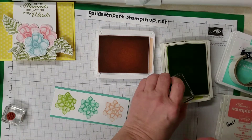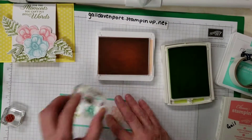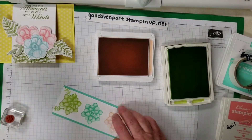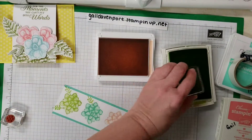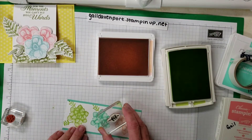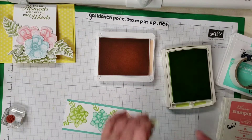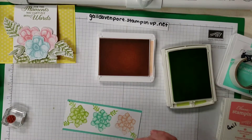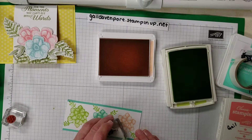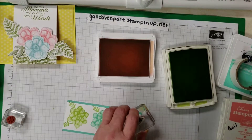So here's the Lemon Lime. I'm just going to put some leaves in different directions and not worry too much about where, because it's just part of it. I probably should have done that before I put it on the Coastal Cabana, but I didn't think about it, so we're just going to try to see what we can do to keep it from looking too horrible — and I don't think that's too bad.